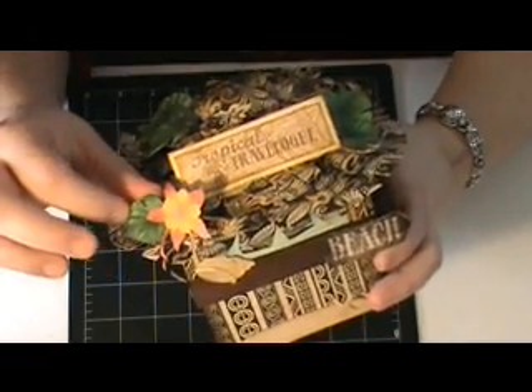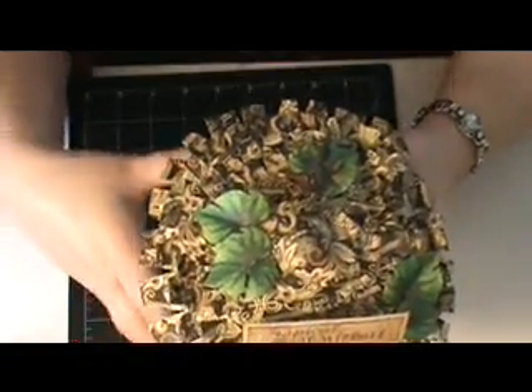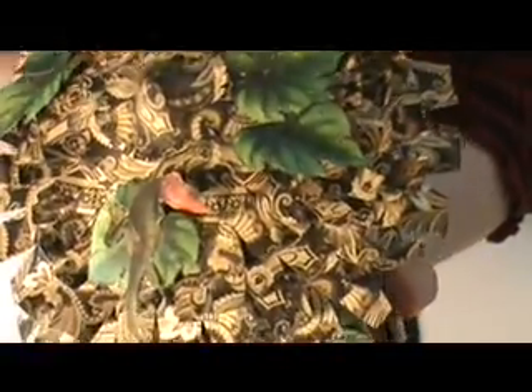Some of the flowers on the pages — I took a lot of the leaves and cut them out and shaped them. And I love this little guy: I took a little lizard, an iguana — you can see him right here — and put him on there.